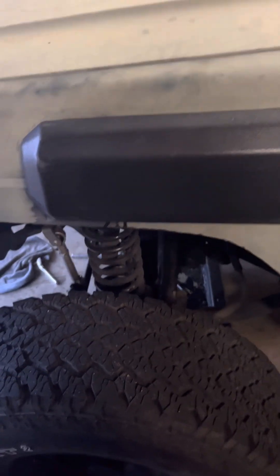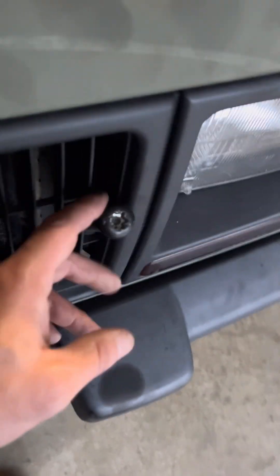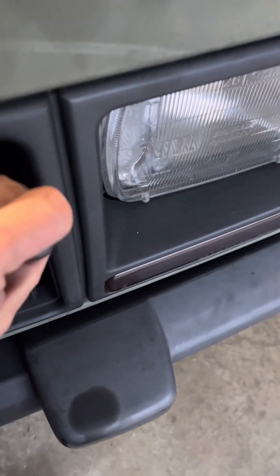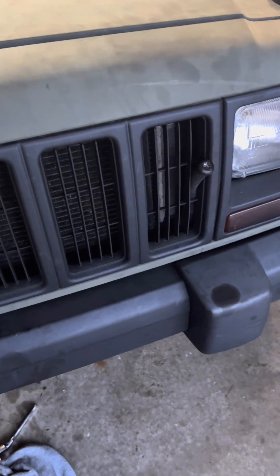One more thing while we're still waiting — my snorkel. In order to install a snorkel on this year XJ, from 97 and up, you have to remove your windshield washer fluid reservoir. So basically what I've done is relocated it up under the bumper. I actually cut it in half, put it back together where it's holding fluid, and then ran my fill tube out through the grill. Put a plug in there so I can refill it and still utilize it. A lot of people just do away with them, but you can also buy one from an older XJ and relocate it since it's smaller — you just have to rewire all the pumps and brackets.